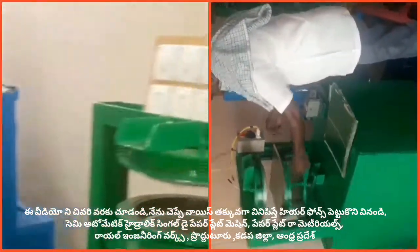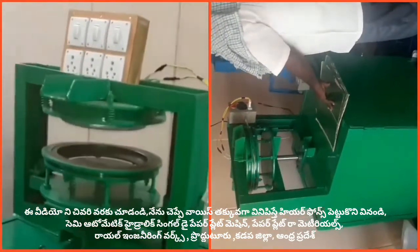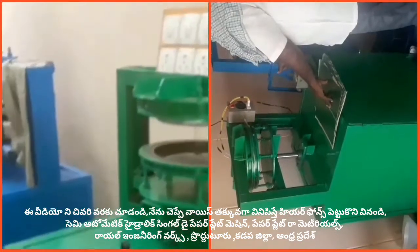Semi-automatic hydraulic single-die paper plate machine. In this mission, we prepare these plates and prepare them for use.